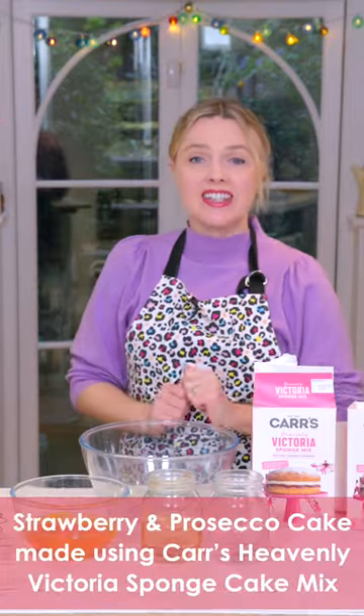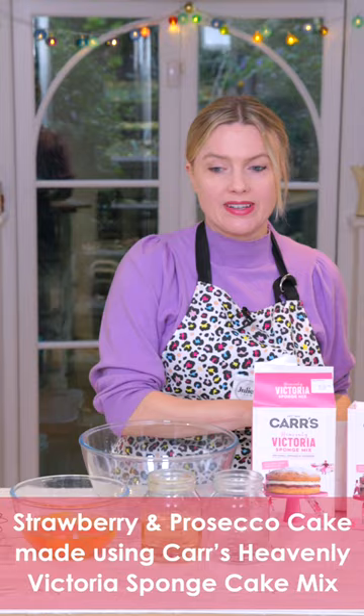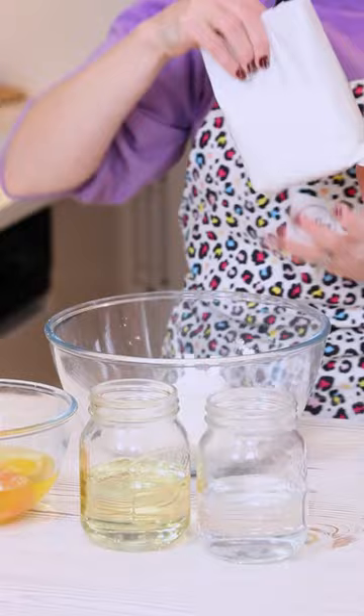Hello everyone, welcome to the kitchen. Today I'm going to make a strawberry and prosecco cake using my vanilla sponge mixes. So in go the mix — I'm using two packs.